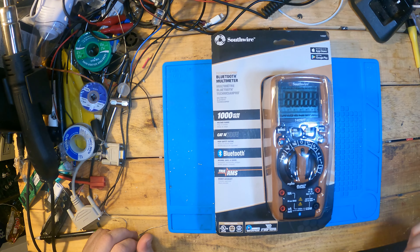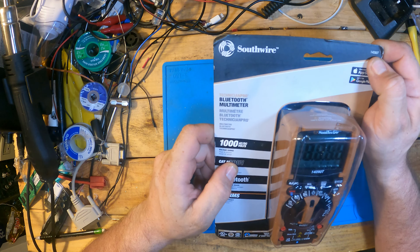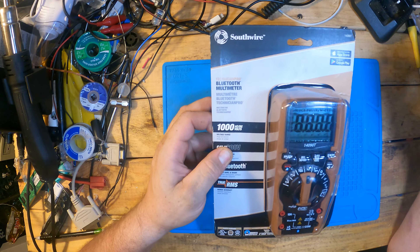Southwire Bluetooth multimeter. Check this out at Lowe's. Part number 14090T. Supports on Google Play and the App Store for Apple.